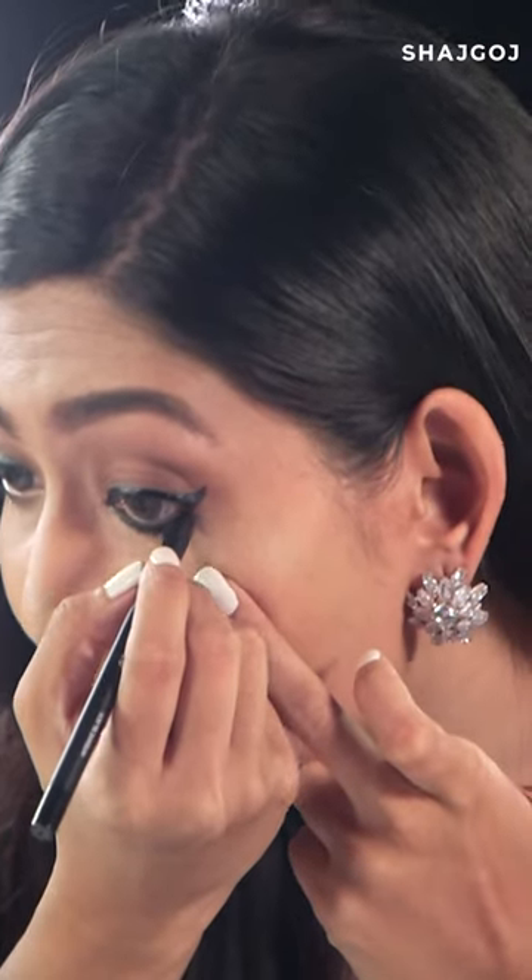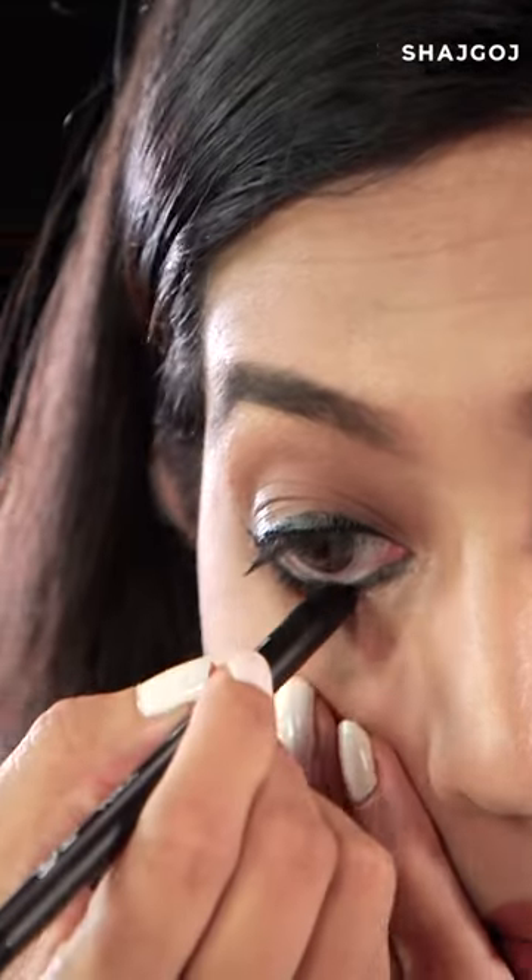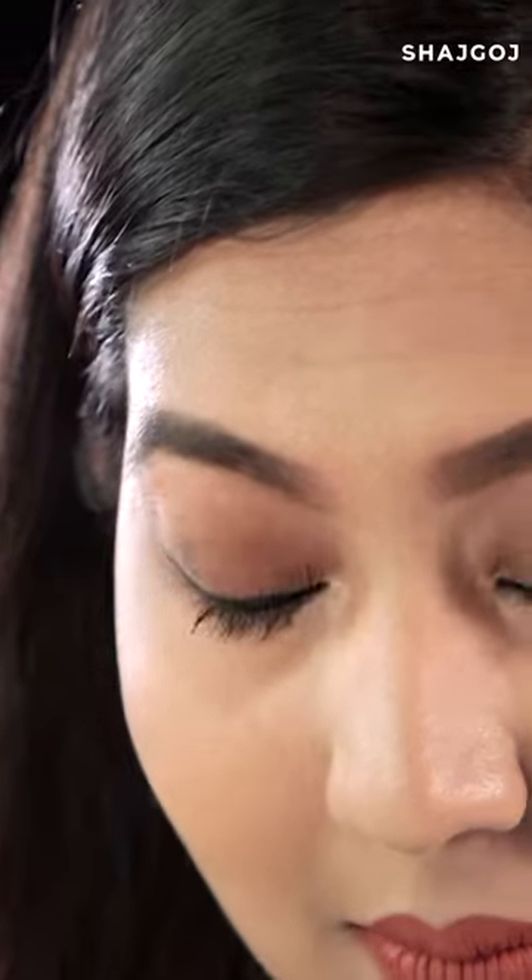Cold pencil is very soft and very easy to apply. And you can see the intensity is very deep black. A cold pencil is very smooth and waterproof.